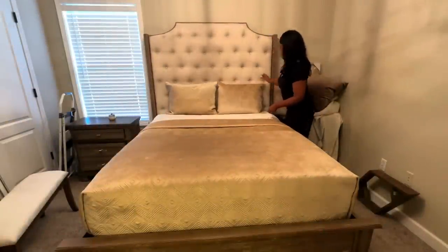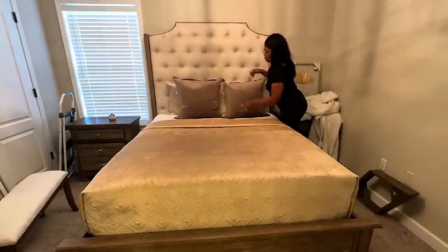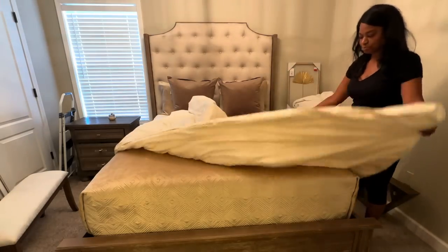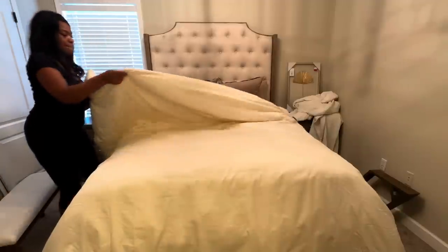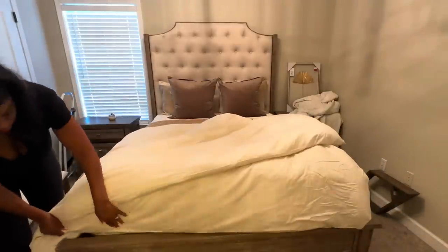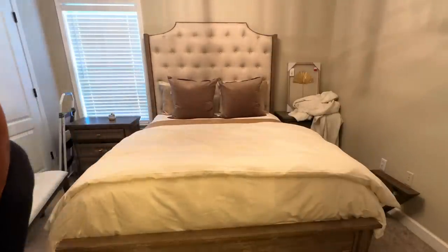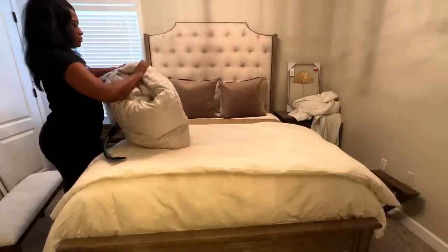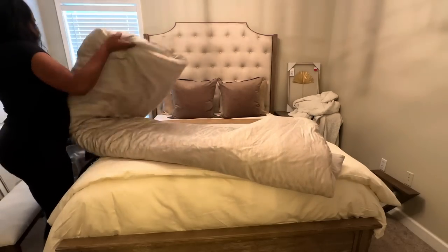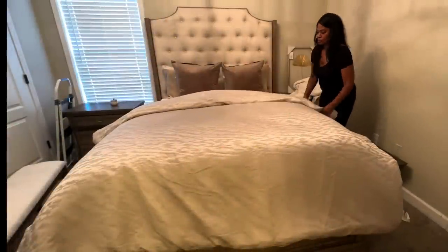I'm going to add some pillows to the bed — a set that came with the coverlet, and then some decorative pillows that are 24 inches. Then we're adding this duvet cover and insert. I want you to make a mental note of how I place the duvet cover on the bed — I placed it so that when I add the comforter, the comforter will tuck in between the mattress and the footboard, creating more of a luxe look.